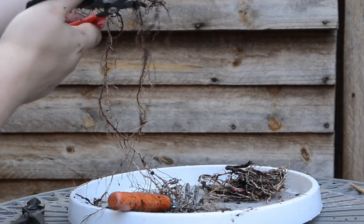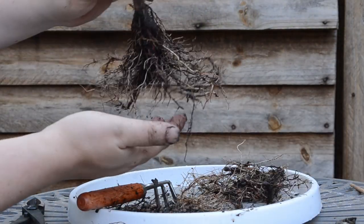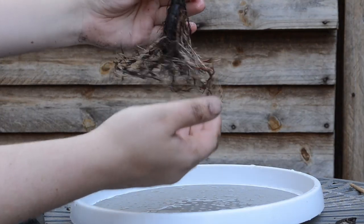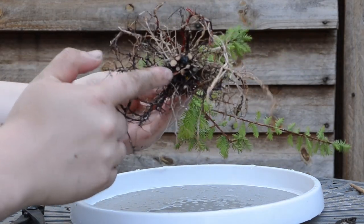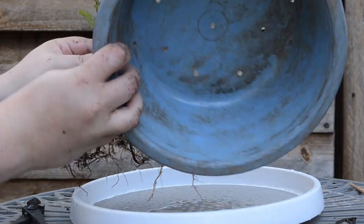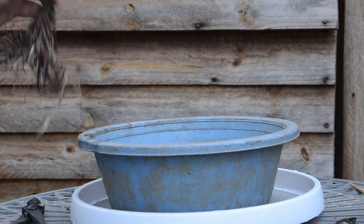Shorten everything back a bit. I think that's it for now for the roots. Now I'm just going to clean up and then we can start to plant the tree. I've re-washed the roots again. You can see at the bottom all the thick roots and the trunk got cut off there. So now I'm just going to plant it into an old plastic training pot — it has several holes in it, tiny holes, so there's no need to put gravel at the bottom.